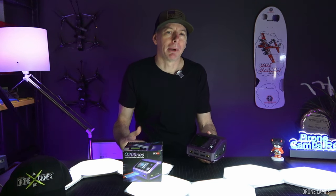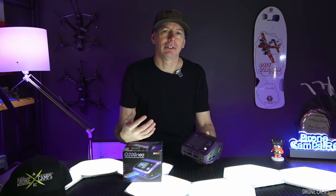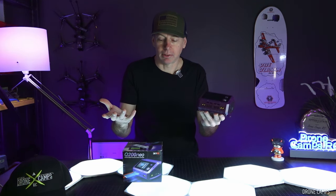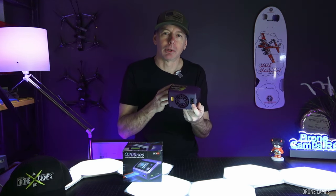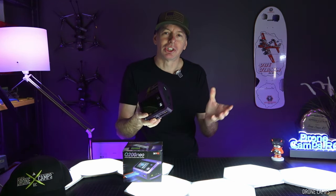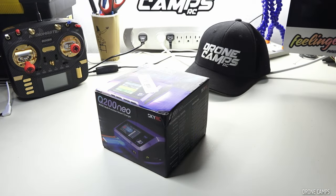I recently gave away my all-time favorite charger, the Hoda D6 Duo Pro. It had two ports on the front, a phone charger on top, and could plug into an AC adapter or use an XT60 out the back for field charging. I wanted an upgrade this year, so I requested the Q200 Neo for review. It's a quad charger with four ports, and we're going to check it out on the bench today.